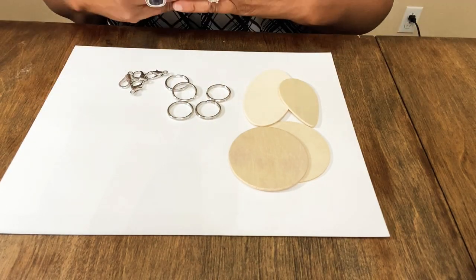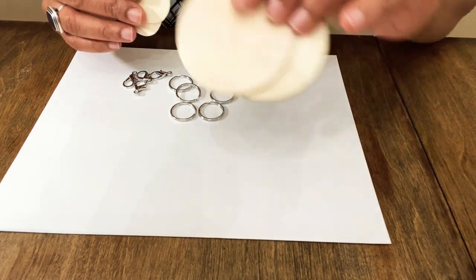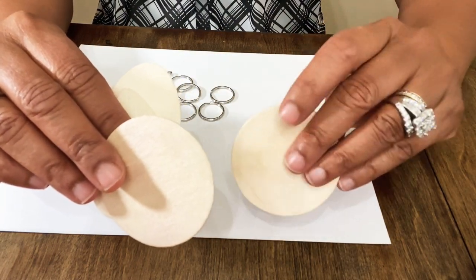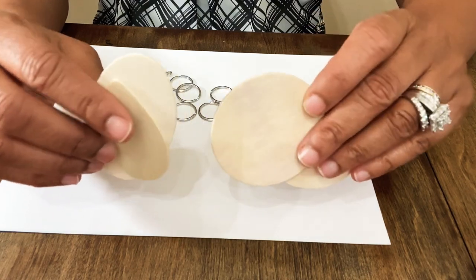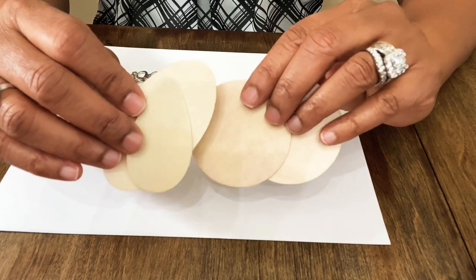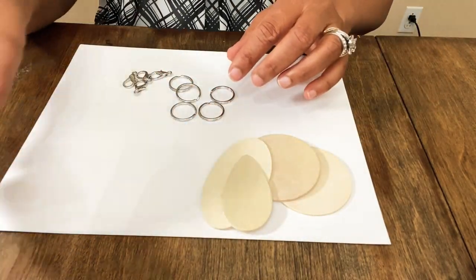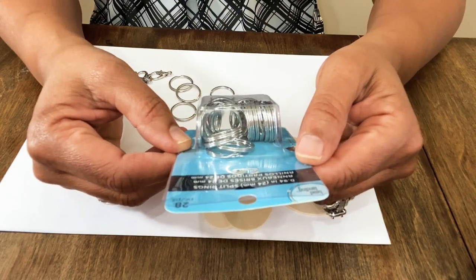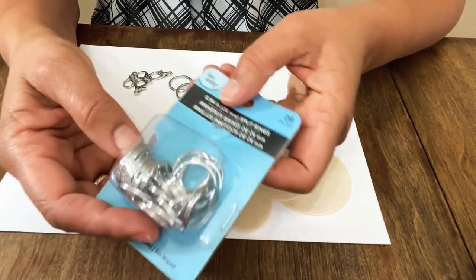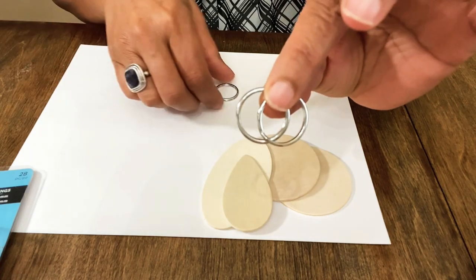Here are the supplies you're going to need for your keychains — and disclaimer, you can use anything you want to make a keychain. I'm going to be using painted wooden bases, specifically a round base because I want a round keychain for my purse. You're going to want split rings — I got these from Michael's. 28 pieces came in here and these are the 0.94-inch or 24-millimeter split rings.